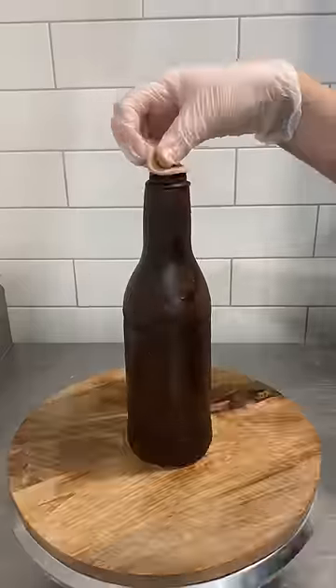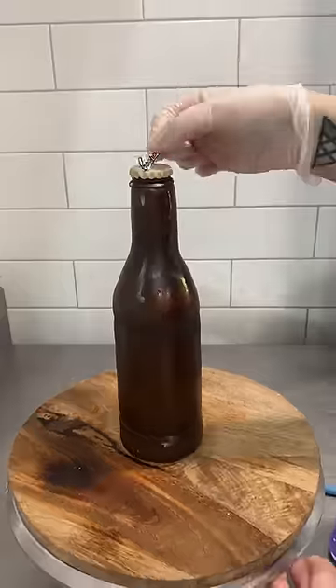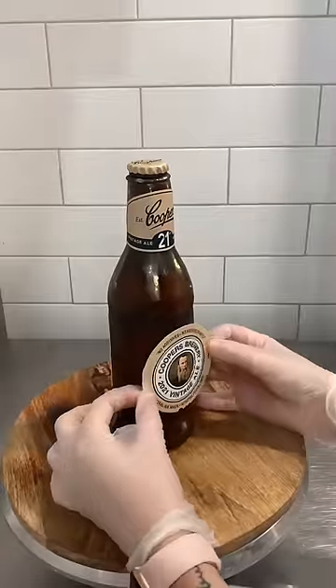I covered the whole cake in ganache and chocolate fondant, then added the edible image labels. You can see here the beer brand is Cooper's, which is an Aussie beer. And once the labels were on, it was time to make it look frosty.